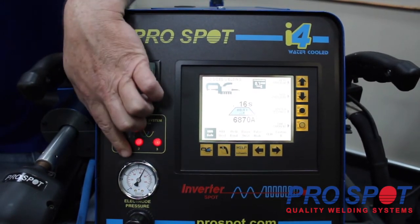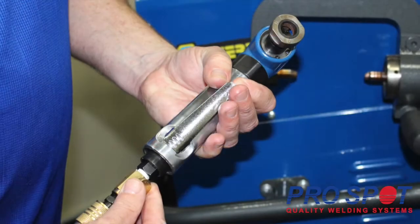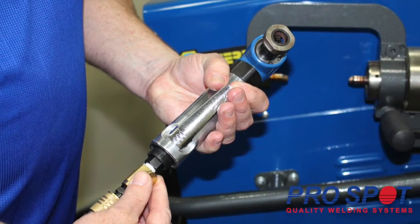To start, you'll want to make sure that your welder is on and that the air is plugged into the back of the welder. We recommend a tip dresser to bring your tips back to factory conditions.